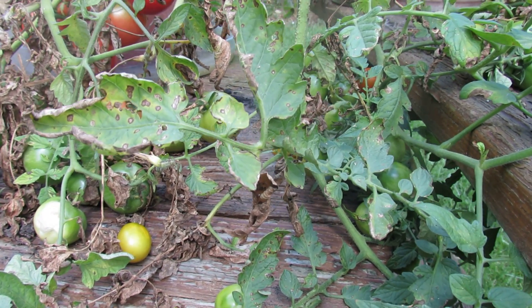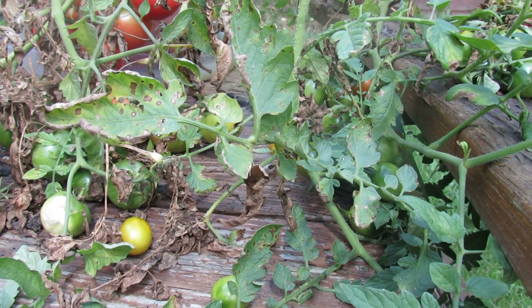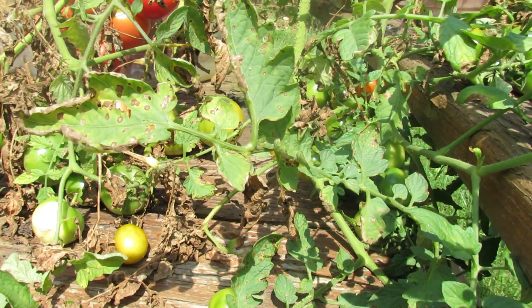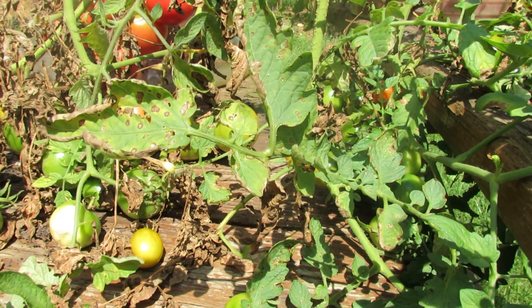Welcome to the Rusted Garden. Today in 60 seconds or so I want to show you two different fungi your tomato plants can get. One of them is called leaf spot. I'm in Maryland Zone 7 and I typically get leaf spot in the cooler weather in May and June, and it's then followed by early blight.